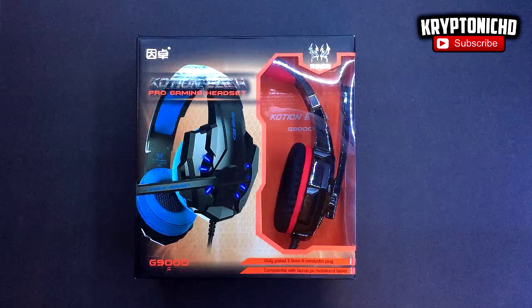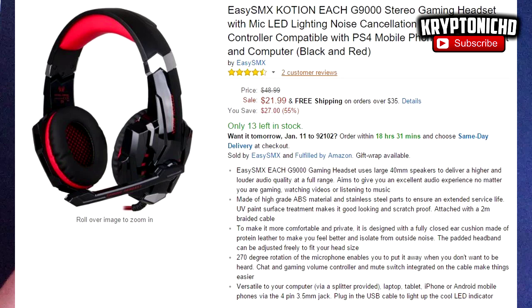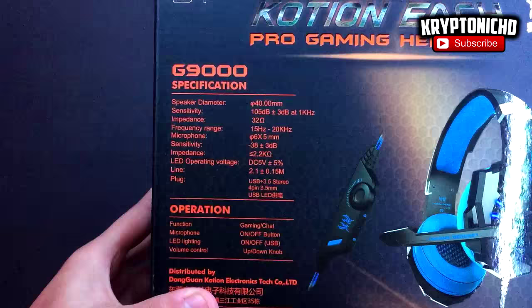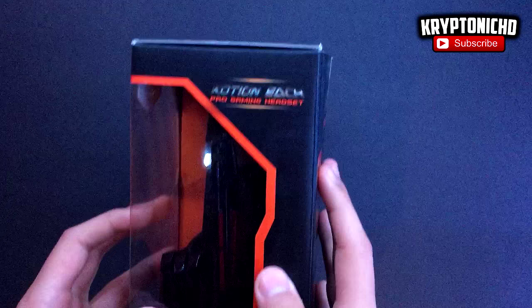My name is Scriptonic and today I'm going to be showing you guys a Caution headset. If you guys do end up enjoying the video, remember to leave a like and a comment down below. The Caution gaming headset — pro gaming headset — is a very awesome headset. I've done a similar video on one of these headsets before; that was a blue edition model, and today I'm bringing you guys the red edition model.